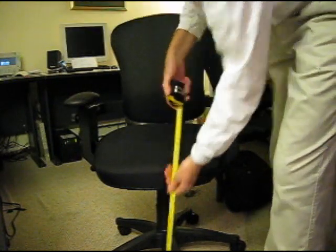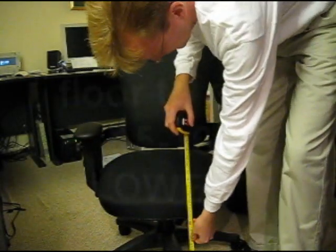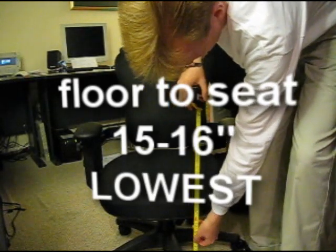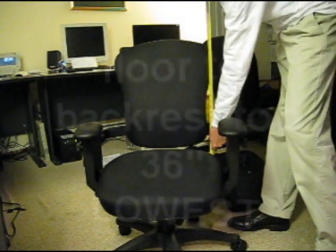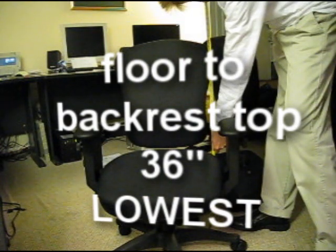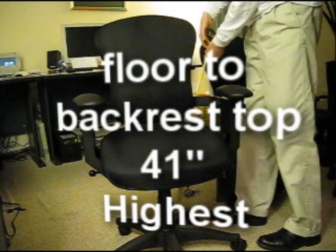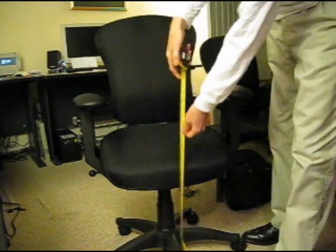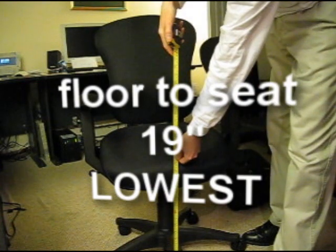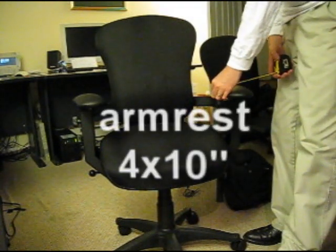At the lowest setting, the floor-to-seat height is about 15 to 16 inches. From the floor to the top of the backrest — in case you're working in a cave with a low ceiling — that's 36 inches. Raising it up to the highest level: 41 inches total. At the highest setting, the floor-to-seat height is 19 inches, for those of you with longer legs. The armrest measures 4 by 10.